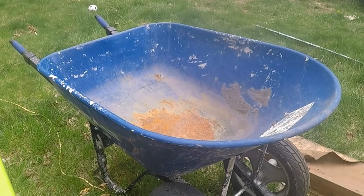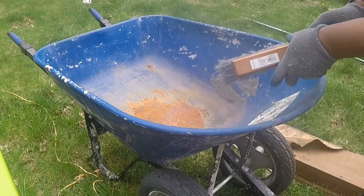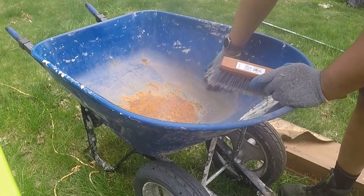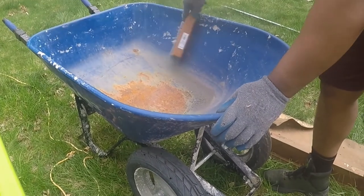The first wheelbarrow Kofi bought was a dual wheel poly wheelbarrow. It was a great wheelbarrow, and its weakness showed up unexpectedly. It was great because it made work much more manageable — for example, the juniors were able to carry 6 cubic feet of wood.